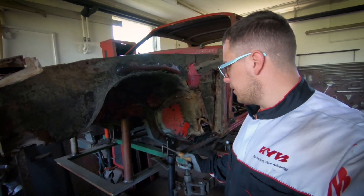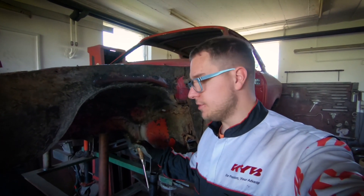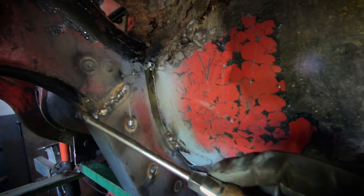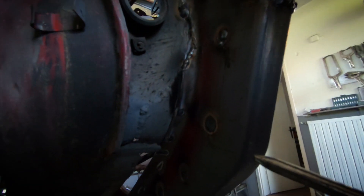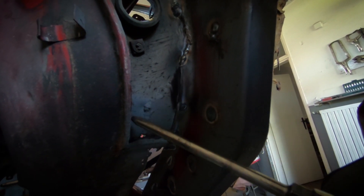Hello everyone, welcome back. It's another episode. What we have done is we have spot welded the other side of the chassis rail onto the inner reinforcements. This is how it looks now — it's been welded together with the upper original side as well. This is the inner part here, and you can see the first patch we have.